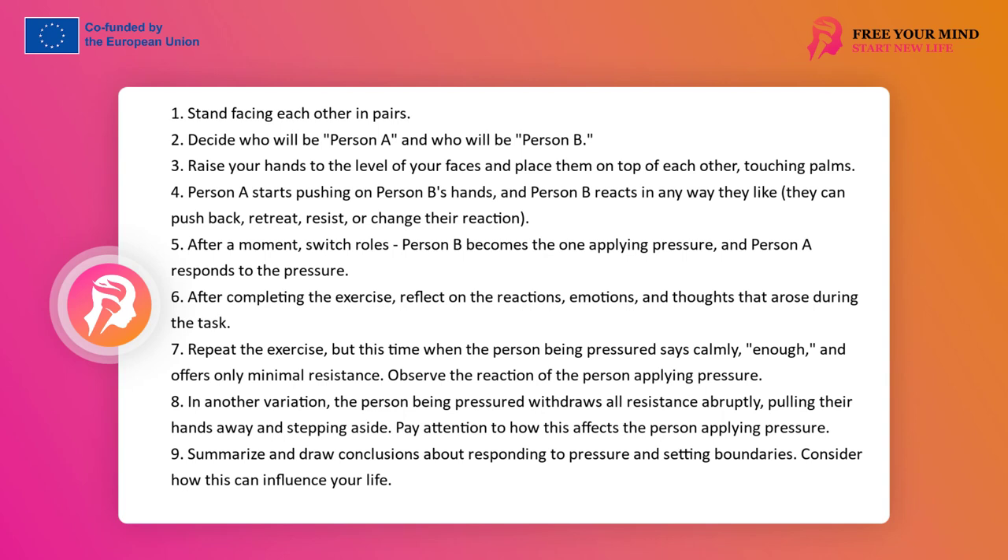Explore the reaction to pressure — in most cases resistance caused more pressure. Explore those relationships in which there was no resistance and the presser crossed the boundary of the pressed. Explore the situation in which both sides pressed more and neither gave way — conflict. Look at the emotions and thoughts that appeared during this task.